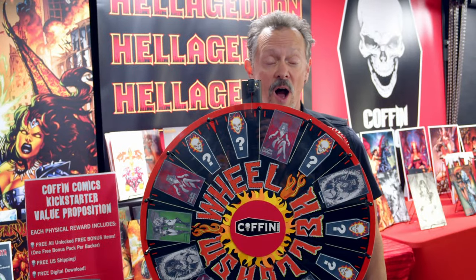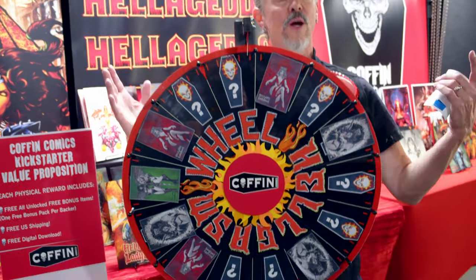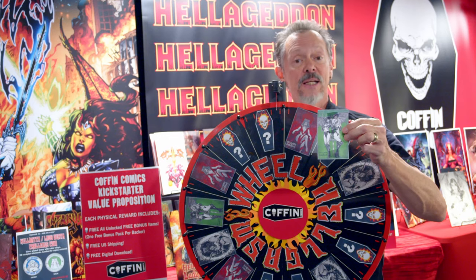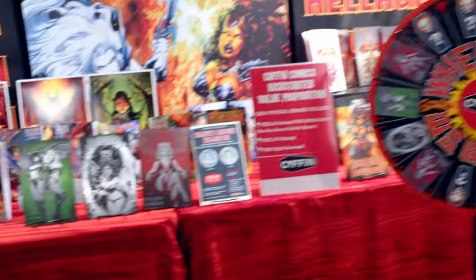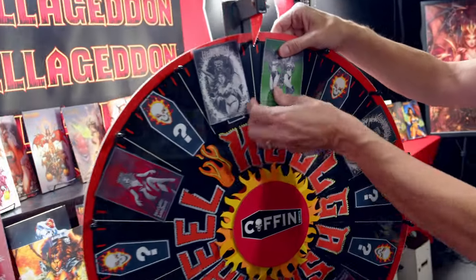Welcome everybody to the Hellgazza Wheel on the Hellwitch Lady Death Inferno Kickstarter campaign. You will notice this wheel could very well land on anything, but everything it lands on will thrill and delight you. Today I'm actually adding another Monty Moore emerald metal edition to the campaign — a limited edition, limited to 15. So what we're doing here is spinning to benefit physical backers of the Kickstarter campaign. I have all the backer numbers on this digital wheel. We'll land on one, announce that person's name, and then spin on their behalf.